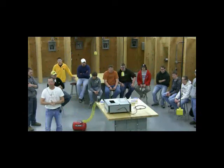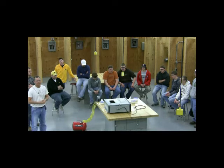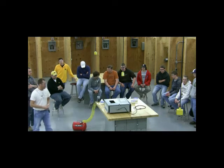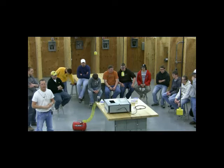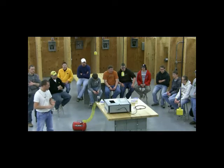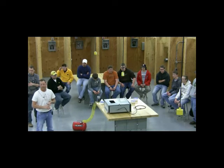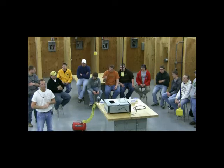My name is Mike McLaughlin, I'm an electrical instructor here. These guys are half of our second year electrical students. The unit we're just finishing up studying out of our National Electric Codebook is hazardous locations. We have three different classifications: Class One is flammable gases or vapors, Class Two is flammable dust, and Class Three is flyings and fibers.